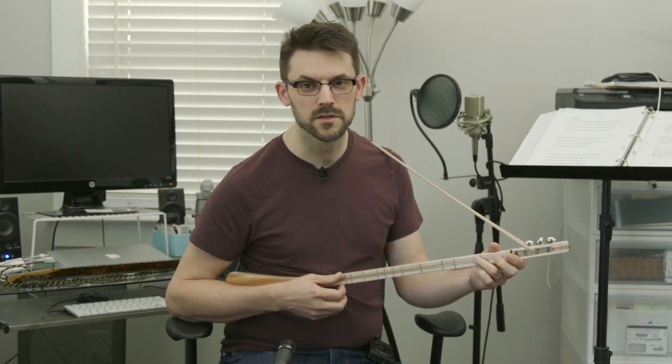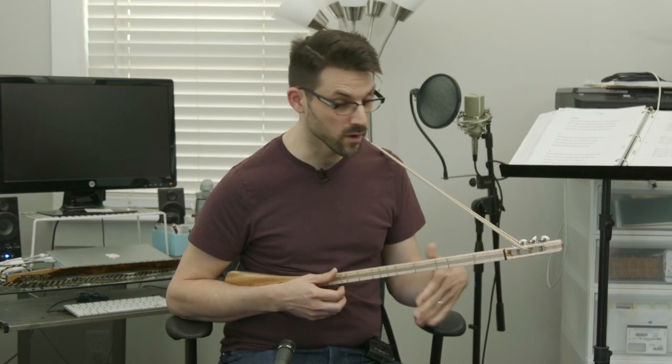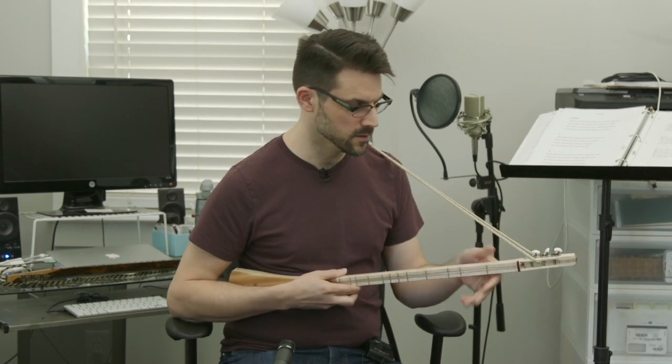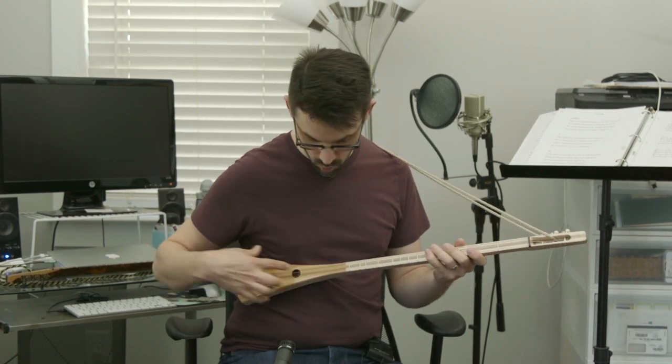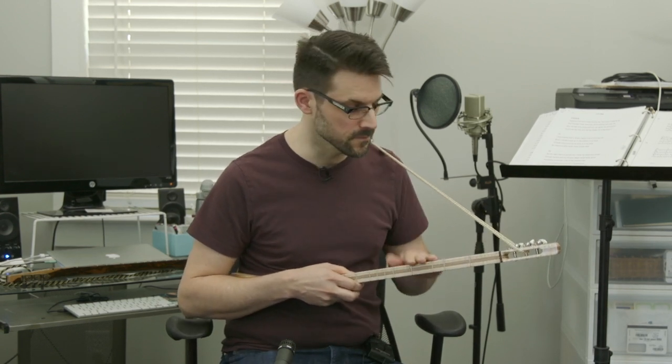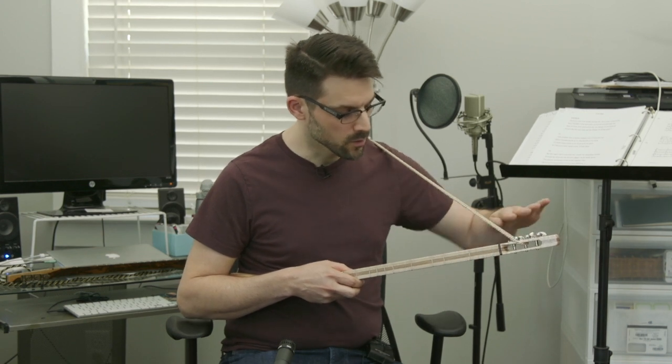Hey there, I'm Ryan with stickdulsimers.com and I wanted to introduce you today to this wonderful maple, walnut down the middle, cedar or spruce top. This is a stick dulcimer that's made by Steve Olson out in Omaha. He's with Wandering Minstrel. I wanted to walk you through some of the basics of his particular methodology and his style.